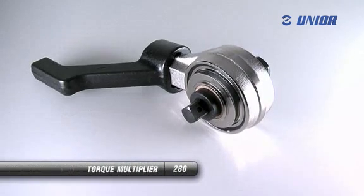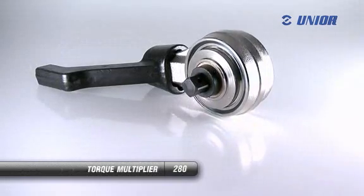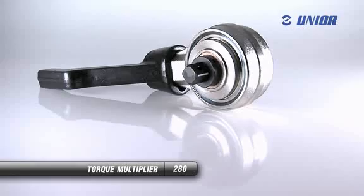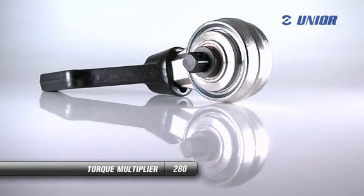The torque multiplier is a tool used for torque multiplication. With the help of a portable mechanism through a system of wheels, it increases the effect of the torque force which is present when tightening or untightening a nut or a screw, by a few times.